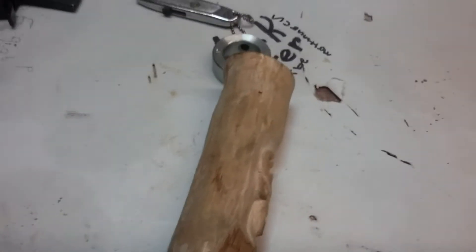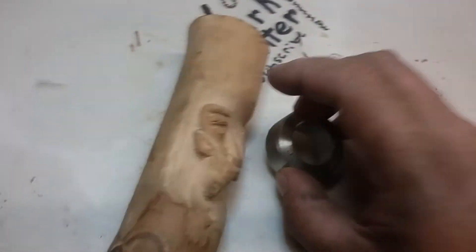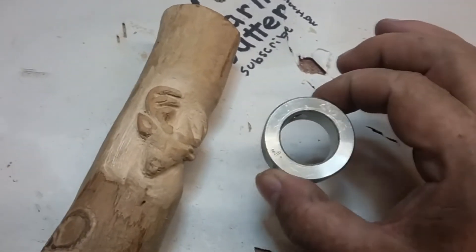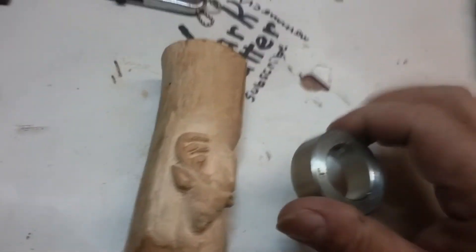Well, Jerry, I got bad news for you, buddy. You wanted this collar in there, which is cool — that's no problem, we'll get it in there.